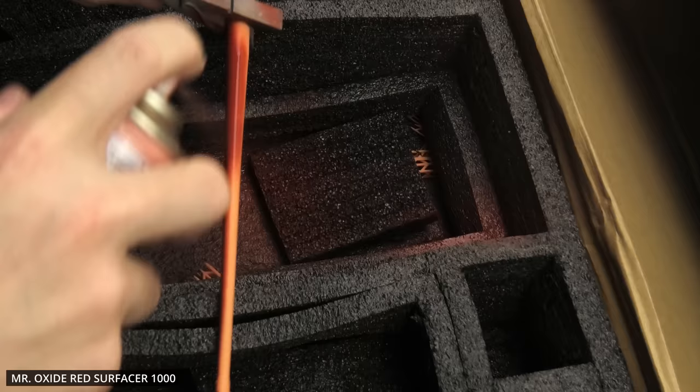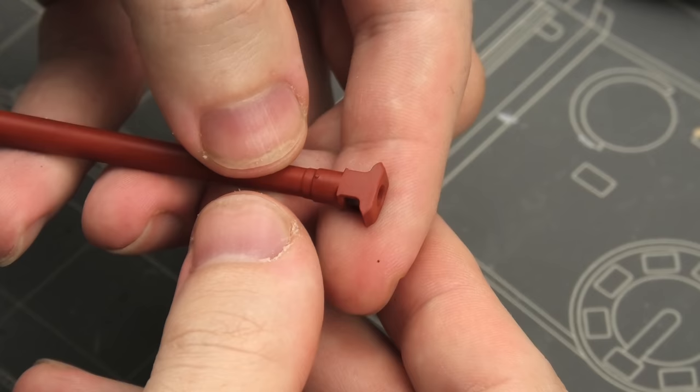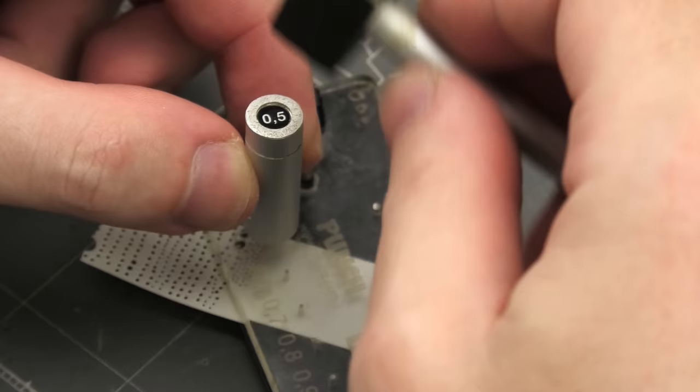I also got curious about the barrel. Usually I hit them with the obligatory red primer to spot any imperfections or seam lines on plastic barrels, and in this case it was to see how the print quality looked. I don't know about the rest of the kit, but this looks pretty much perfect.